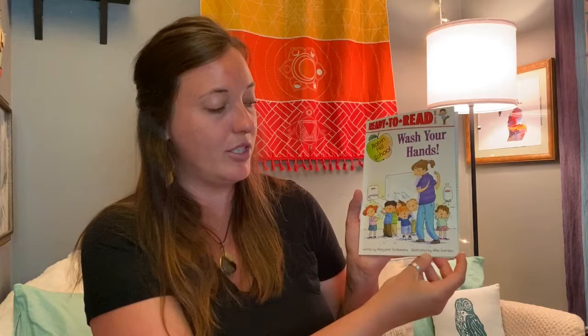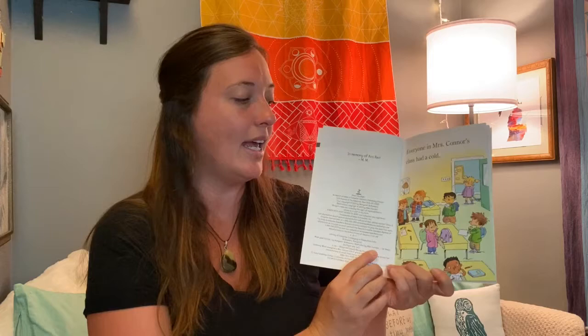Hey boys and girls, it's Miss Meg here from the YMCA Nutrition Program, and I'm here to read you a book. The book we're going to read today is called Wash Your Hands, written by Margaret McNamara and illustrated by Mike Gordon.